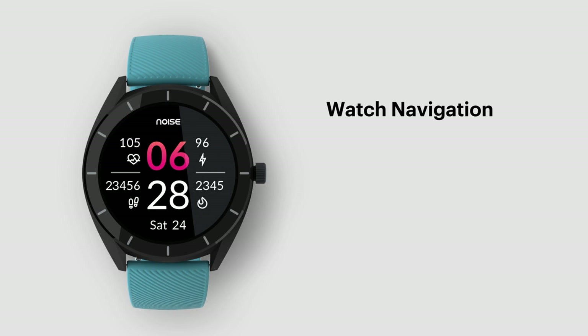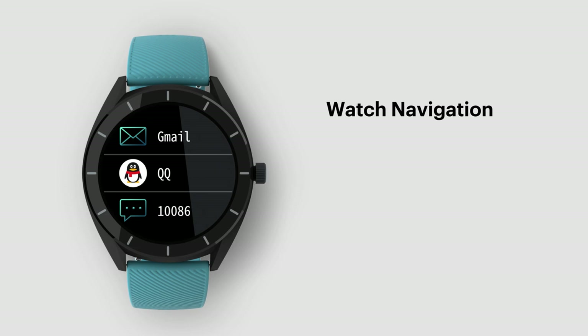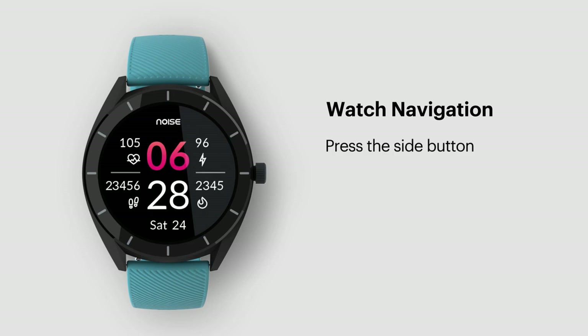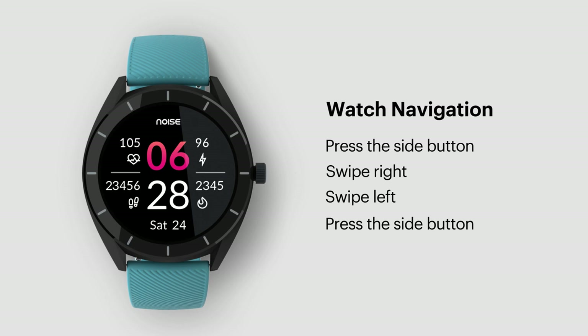Watch navigation. Now that you are all set, let us navigate you through the many features and apps in your NoiseFit Endure smartwatch. Press the side button to turn on the display. Swipe right to go to notifications. Swipe left or press the side button to go back to the home screen.